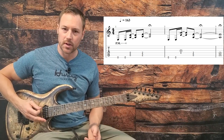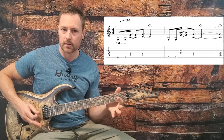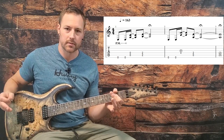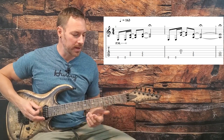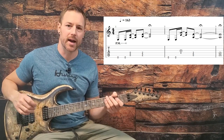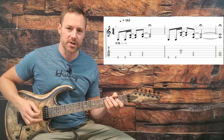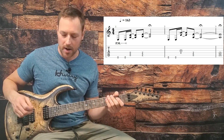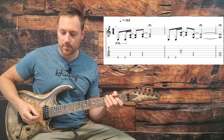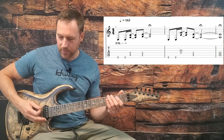We're going to start with two E palm mutes on the low string, followed by an open A and D. Then just bar the second fret on the A and the D strings, forming that E power chord. Then we're going to repeat the two E palm mutes going up to an open D and G. You can see in the tab that I put the G as a ghost note, but I assume that's what he was going for - just transposing that idea up a fourth to the A power chord. You really only hear the D to an A power chord.